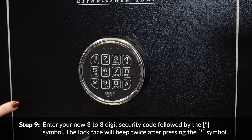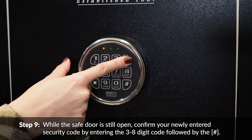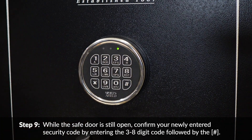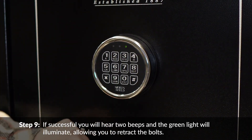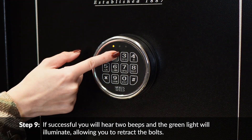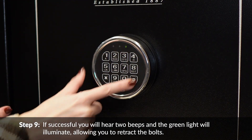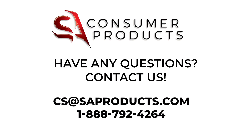The lock face will beep twice after pressing the asterisk symbol. While the safe door is still open, confirm your newly entered security code by entering the three to eight digit code followed by the pound sign. If successful, you will hear two beeps and the green light will illuminate, allowing you to retract the bolts.